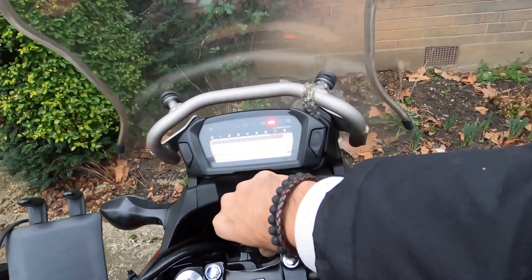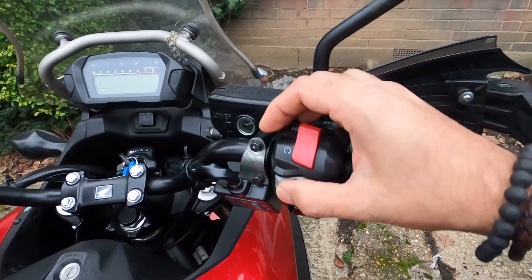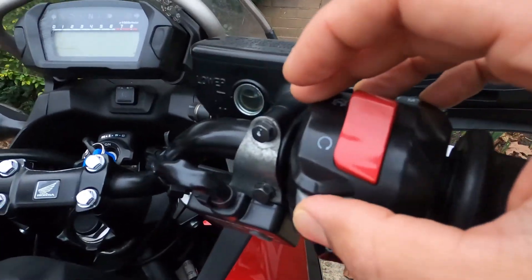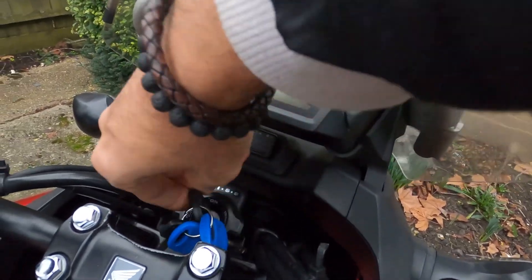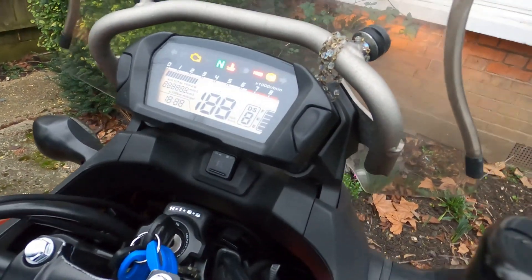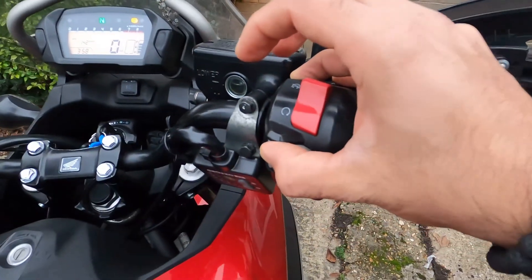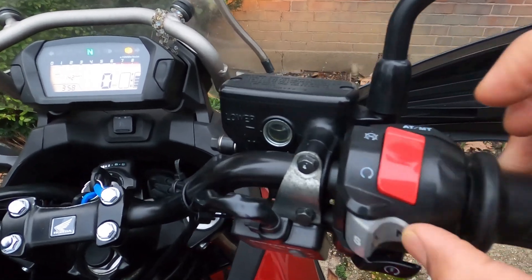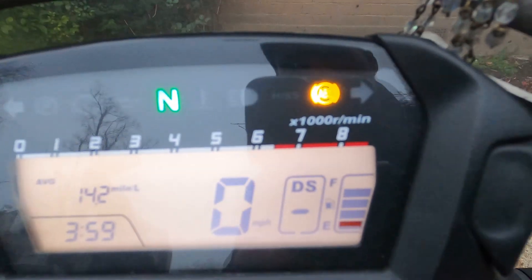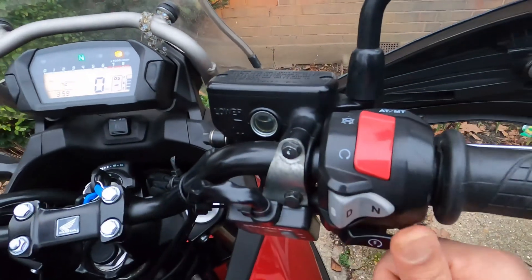I'll do it again as a recap: make sure your bike is hot, press and hold D, turn the bike on but don't start the engine. Once the amber light has gone off, let go. Then press D, D, N, D, N — and there we go, you can see DNS straight away. Once you see DNS, start the engine.